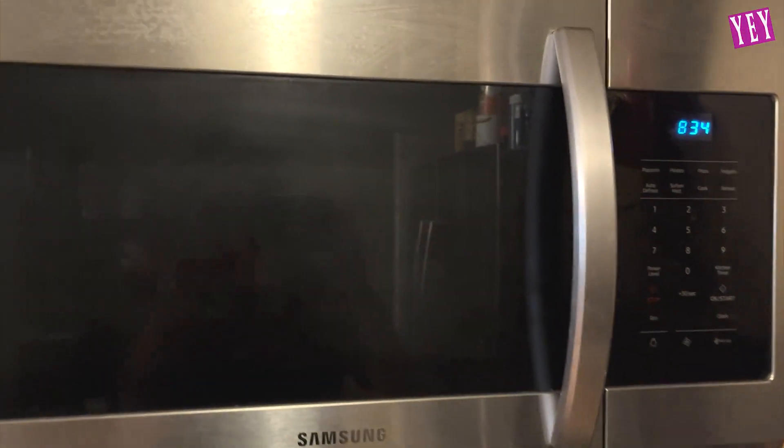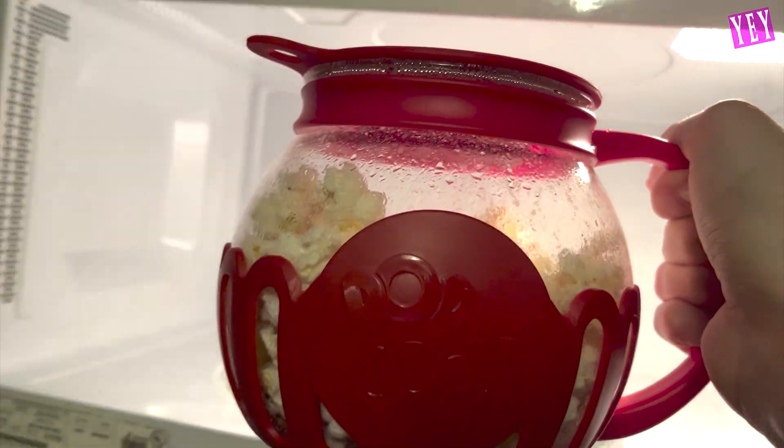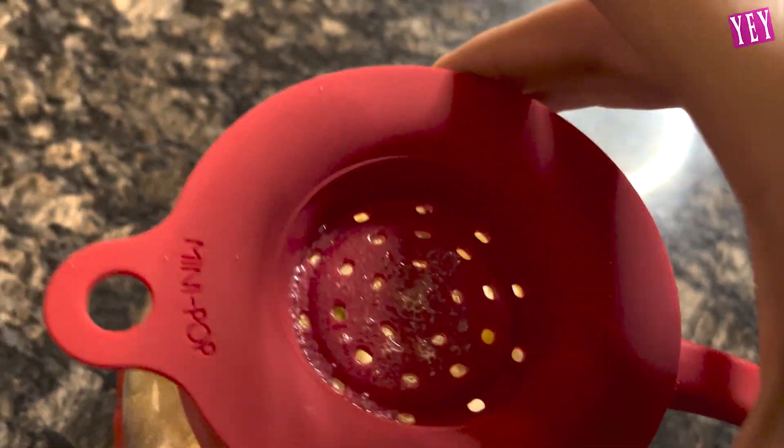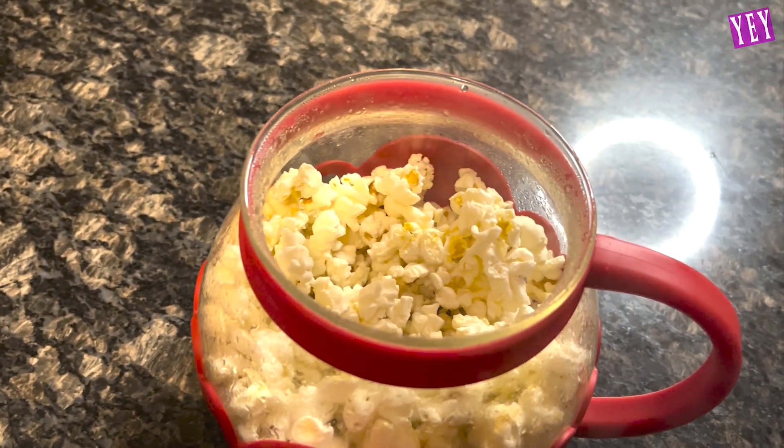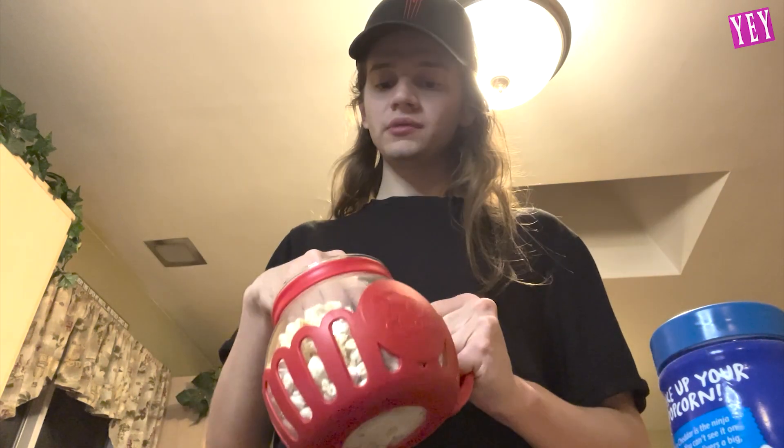Popcorn is done. Whoa! Got our popcorn. Got a little bit of extra butter on the top, but wow. That's steaming, bro. Here's the popcorn. Put some seasoning on it and it's delicious. You can add more butter on the top of it, you can do whatever you want with this. It's a perfect little portion for me. I love it. You guys saw it — it worked great.